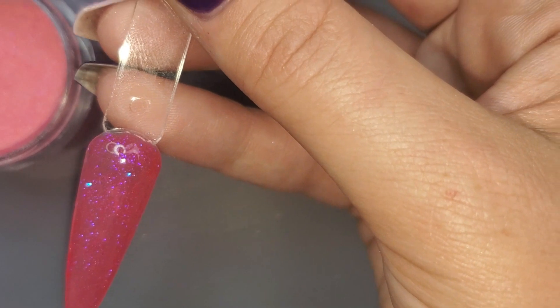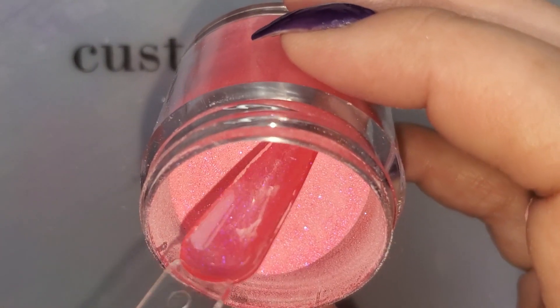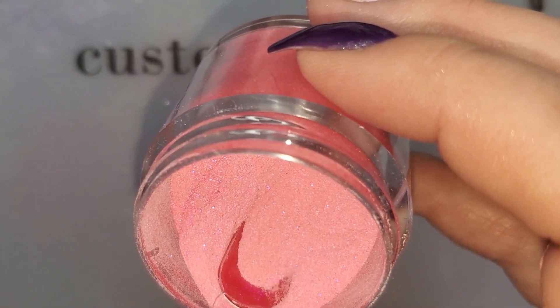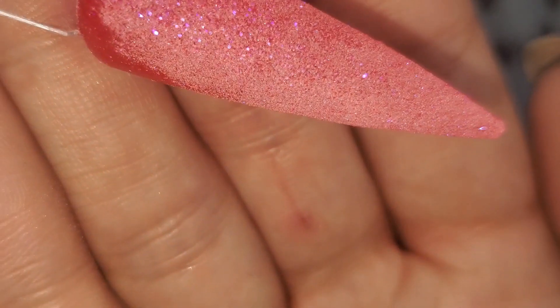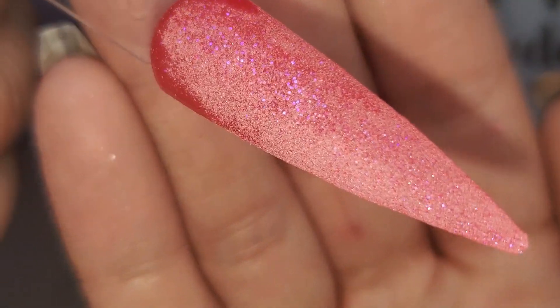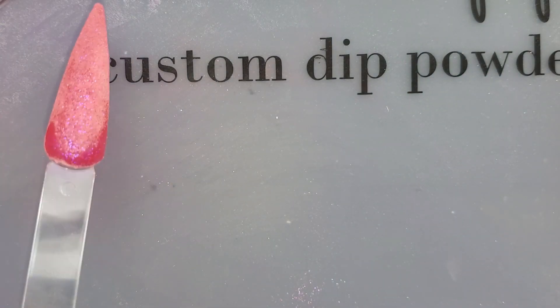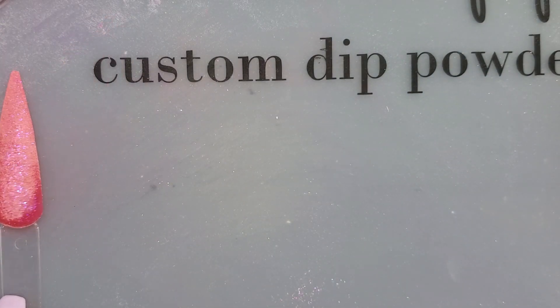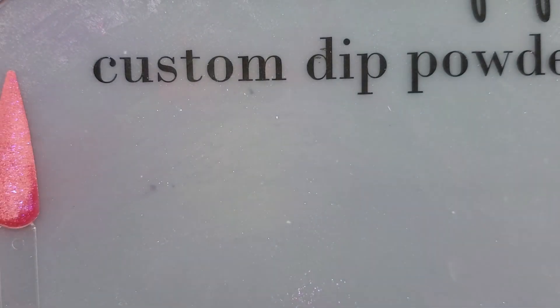Let me brush up over here. We're gonna stay true to double dipped and just dip these twice, then move on and start swatching the next one, and top coat all of them together to make the process quicker. You can see all those sparkles in there — it's really pretty. Let's go on to Summer Fun, which I hope is coming across as coral to you guys.